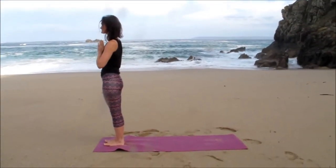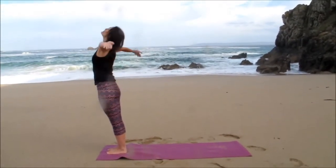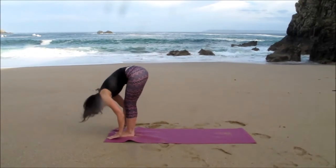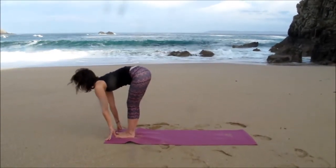...through namaste at the heart centre. Repeating the same to the other side, breathing in, arms fly up overhead, exhale, hands through namaste at the heart centre. Hands to reach the floor or to the shins, breathing in, gaze forward slightly, exhale, release down.